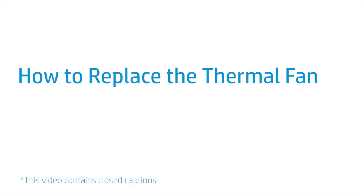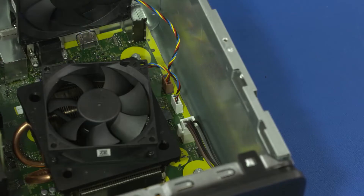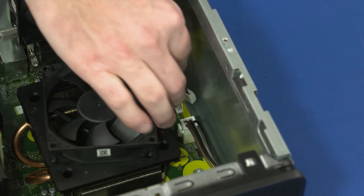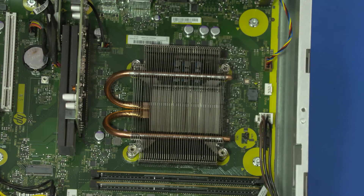How to Replace the Thermal Fan. Before you begin, remove the access panel, optical drive, 3.5-inch storage drive, 2.5-inch storage drive, and drive cage. Removal: Disconnect the fan cable from the motherboard. Loosen the four captive P1 Phillips-head screws securing the fan to the heat sink. Lift the fan off the heat sink and remove.